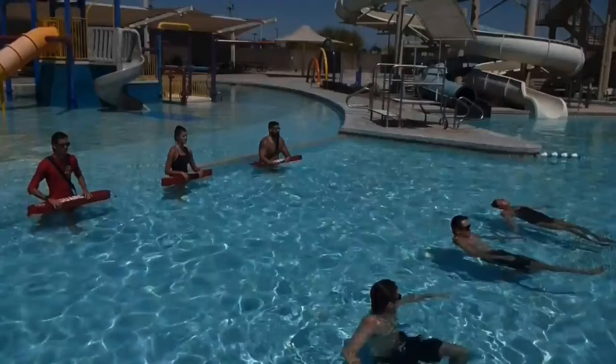Now, let's talk about what successful securing of the victim on the rescue tube means. What we're looking for is that the placement of the rescue tube solely supports the victim in a face-up position on the surface without the assistance of the lifeguard, meaning that the rescue tube is doing all the work.